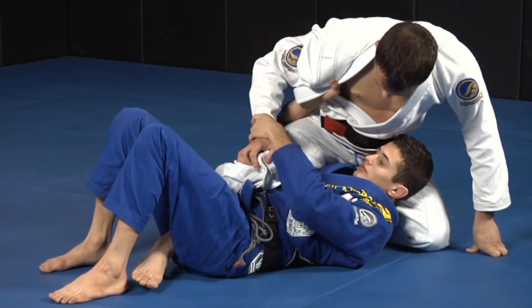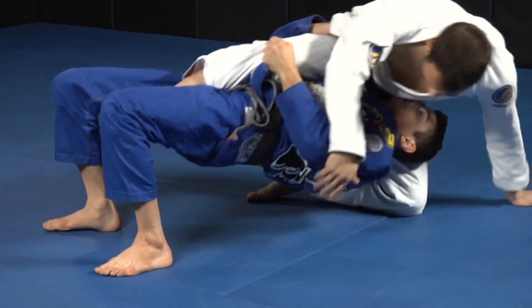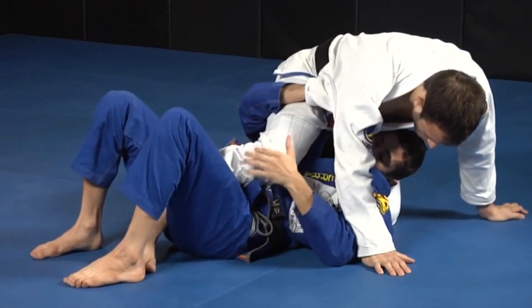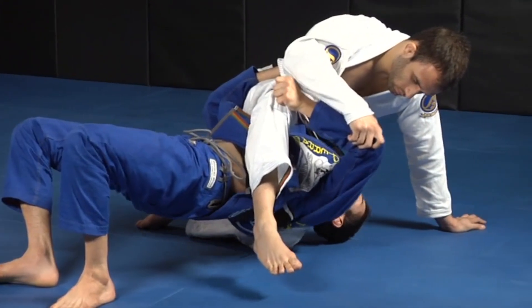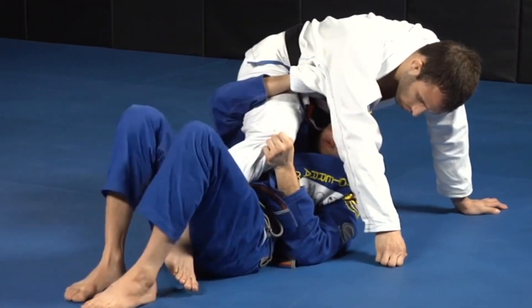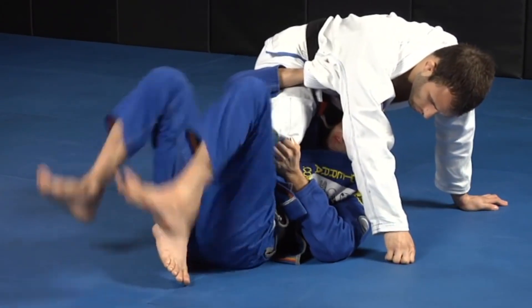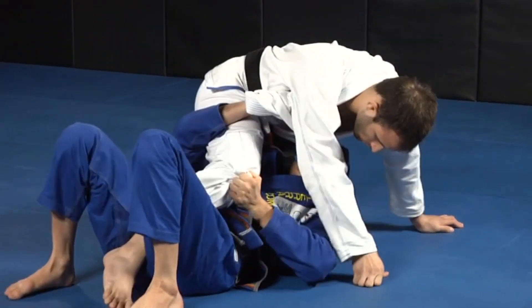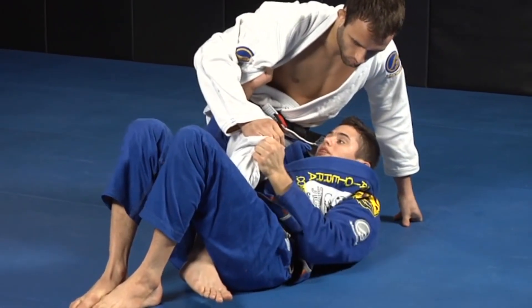One thing I didn't say before — the guy cannot be forward here. I cannot try to do this from here, because from here he will be able to triangle me. Because if I start doing it from here, even if I drop him, his weight is still forward. My elbow is not able to close. When his arm is like this, it's really hard for me to close my elbow. When I go from here and his weight is here, I am able to close my elbow really easily.